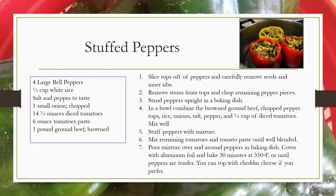Slice tops off of peppers and carefully remove seeds and the inner ribs. Remove stems from tops and chop the remaining pepper pieces. Stand the peppers upright in a baking dish.